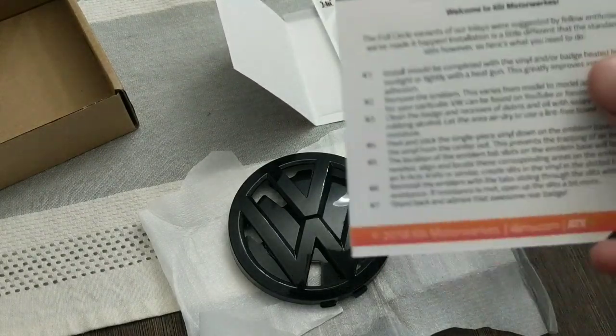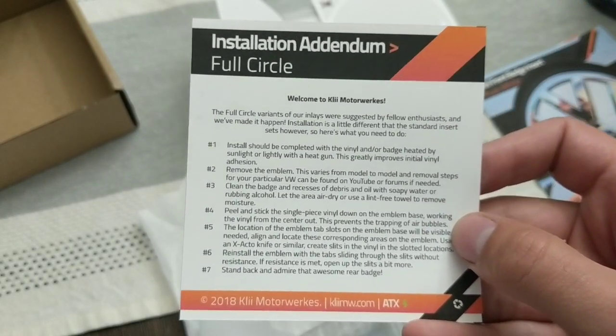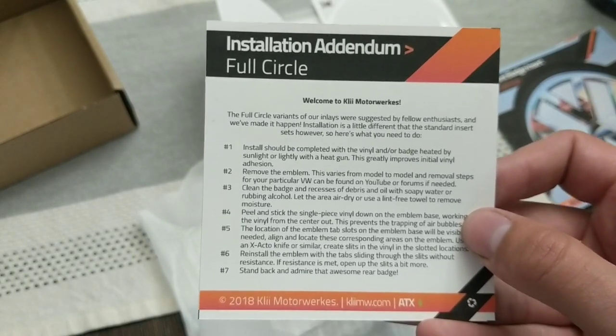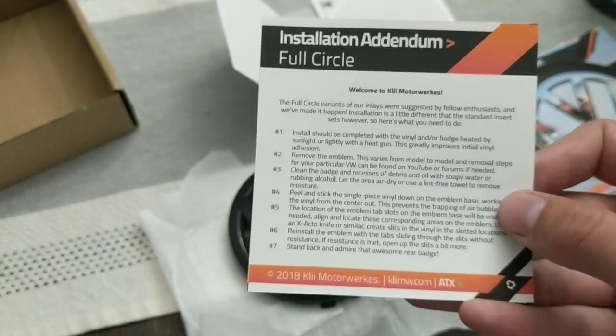All of their products always come with full instructions, so if you're ever not sure how to install something, go ahead and check it out — they've got it all outlined for you right here. If you have any questions about that, feel free to check that out. It's very self-explanatory.